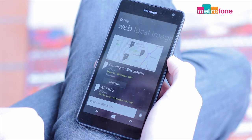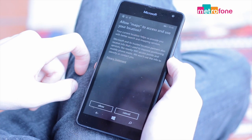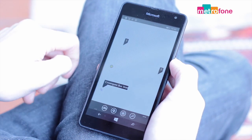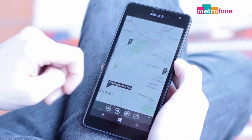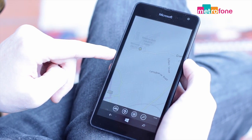She can set alarms, reminders and no matter where you are, she can link in with your maps so she'll know just how to find you if you're lost. After a while you completely forget you're chatting to your phone and there's no dip in quality between the 535 version and the more expensive Microsoft handsets.